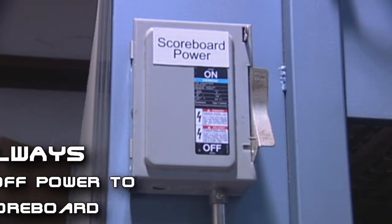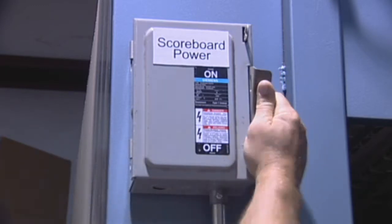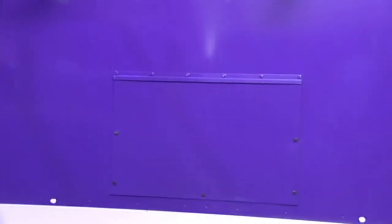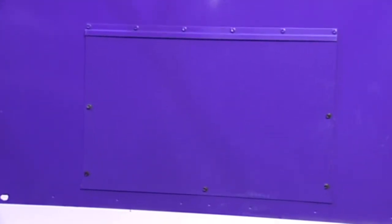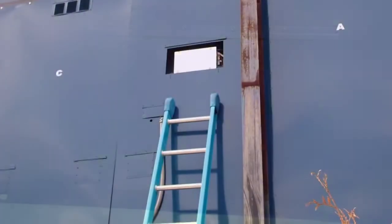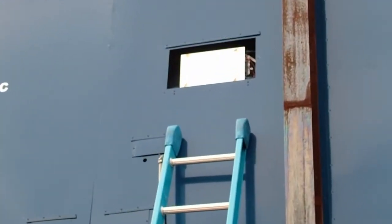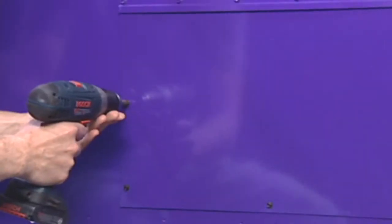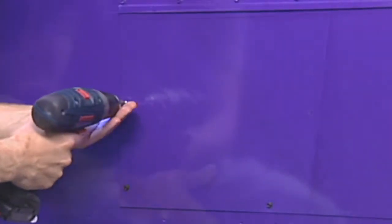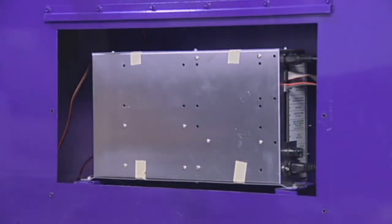Before beginning any repairs, turn off the power to the scoreboard. The scoreboard module is accessed from the rear of the scoreboard and is typically located in the bottom and middle of the scoreboard. Your service technician will instruct you as to exactly where the module access panel is located on your specific scoreboard. Use a cordless drill and a quarter-inch nut driver to remove the sheet metal screws holding the access panel to the scoreboard.